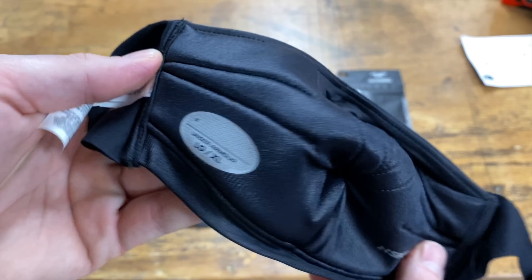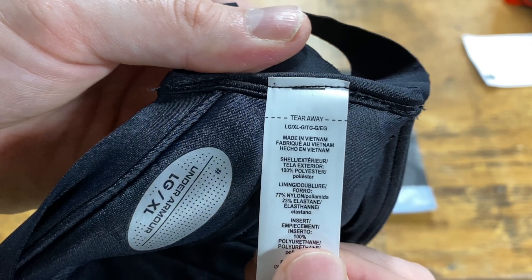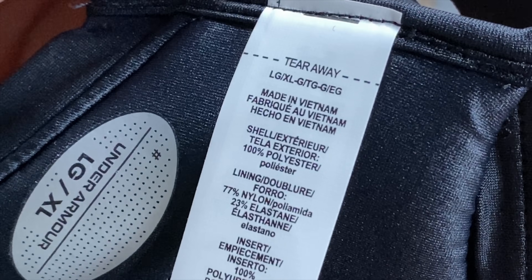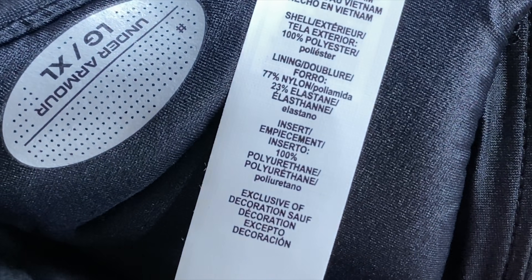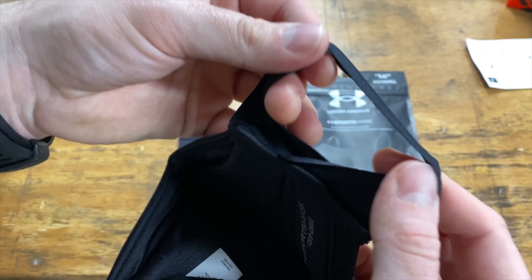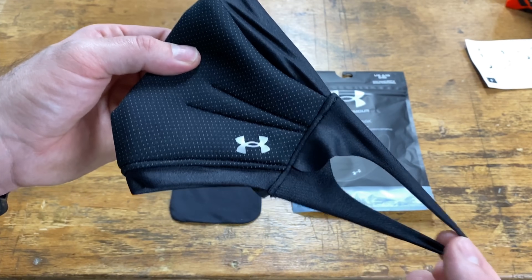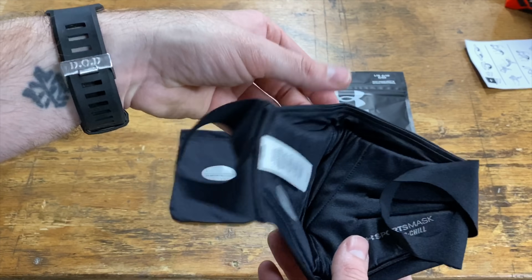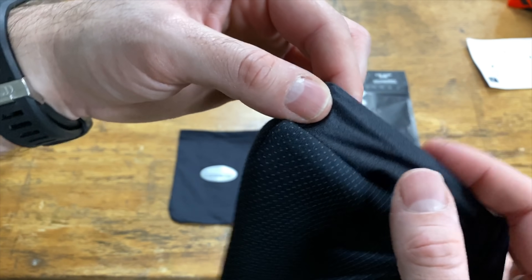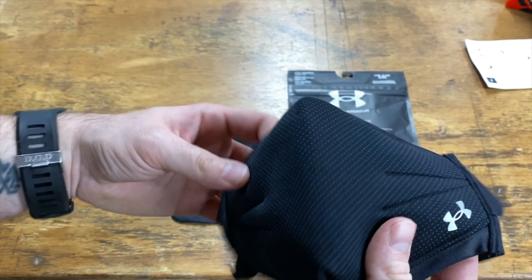Opening it up for the first time — you can write your name inside, it shows the size, and the material feels super soft. There's a large tag that you can tear away, but I cut it to avoid pulling any threads. It's made in Vietnam. The ear loop material is super stretchy and very soft — I've had masks that pull your ear forward, but this looks like it'll fit well. There also appears to be a wire inside the nose area to help it take shape and get a nice seal.